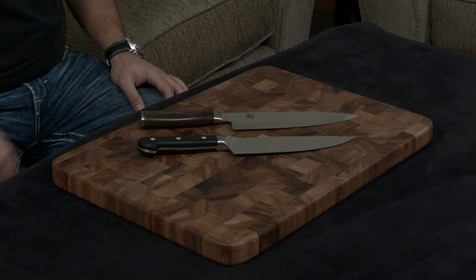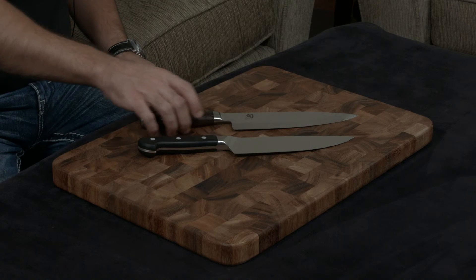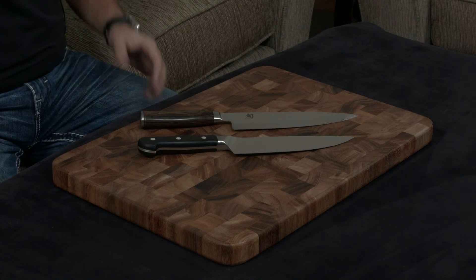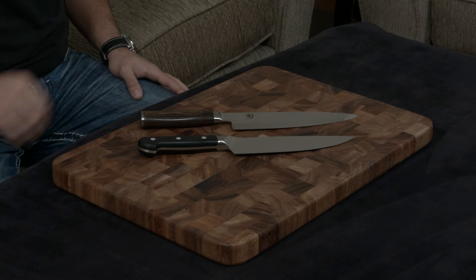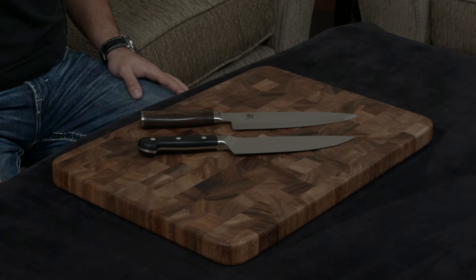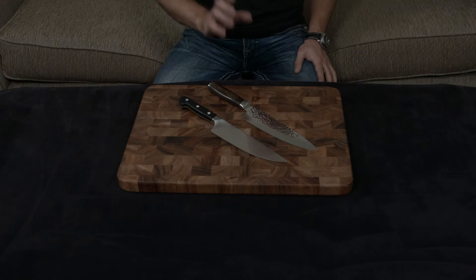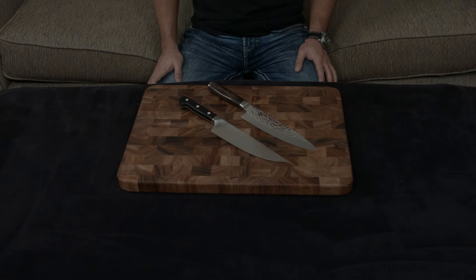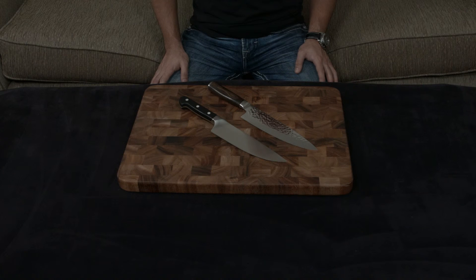The materials are different as well. The Zwilling uses two black plastic scales, while the Shun uses a pakkawood — a brown pakkawood to be specific — which is a compressed resin-filled wood. They're both going to be very resistant to water damage and staining. Both have lifetime warranties, but the Shun also comes with lifetime sharpening for free, which I think is a deal breaker, especially if you don't want to spend $5 an inch to sharpen your knife outside.